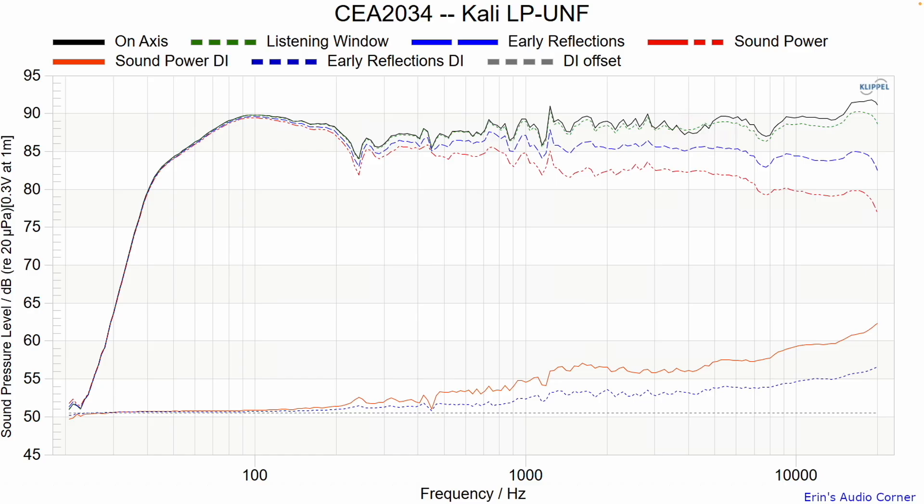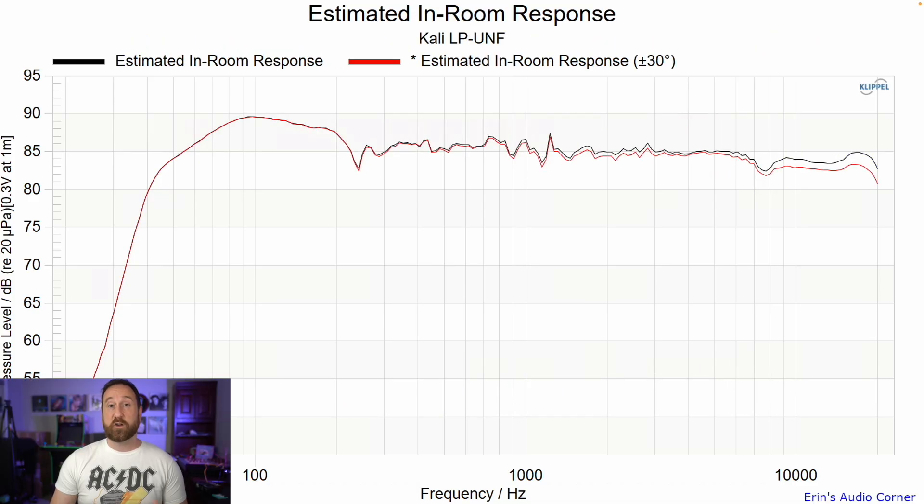This is the CEA 2034 data set and it looks good to me — even the ERDI looks good. There are some ripples going on but I don't think you're going to hear those issues. The estimated in-room response is calculated at two meters listening distance and accounts for floor, ceiling, sidewall, rear wall, and back wall reflections.